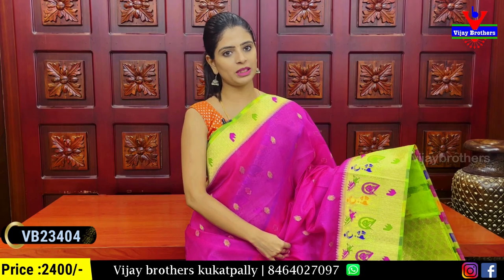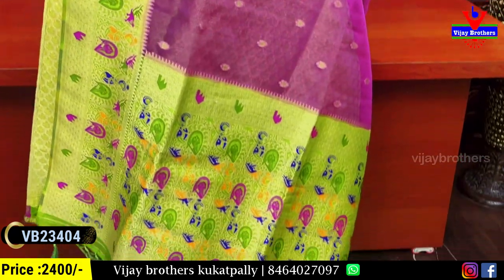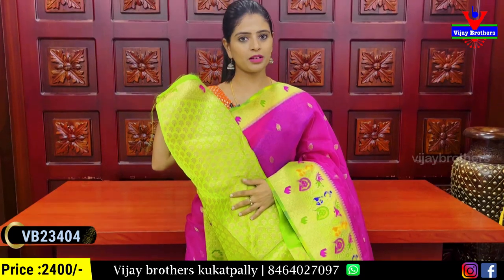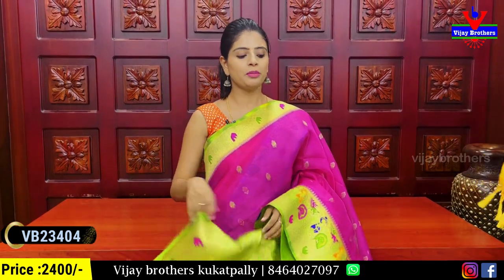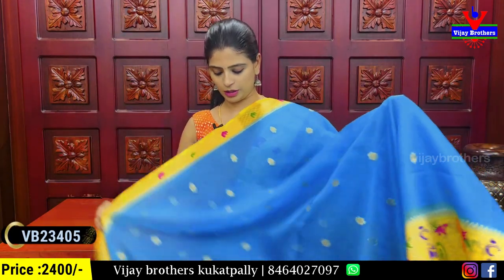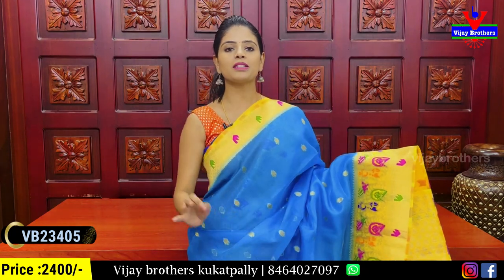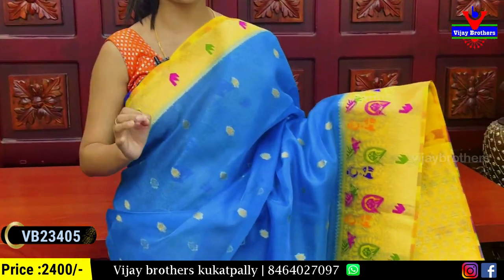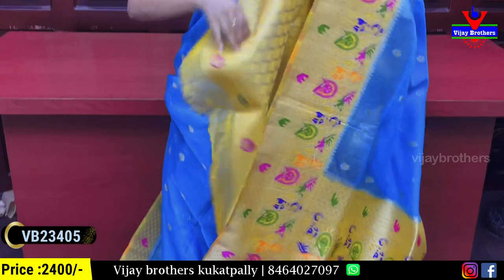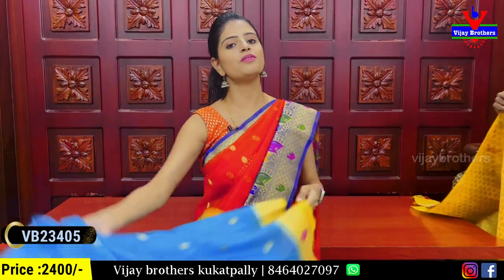The next combination is blue and green — the same pattern with any difference being in the contrast weaving pattern. Tassels are attached, and there is a contrast blouse with a Banaras pattern blouse. The price is ₹2,400. You can choose the same pattern — the only difference is the color combination.